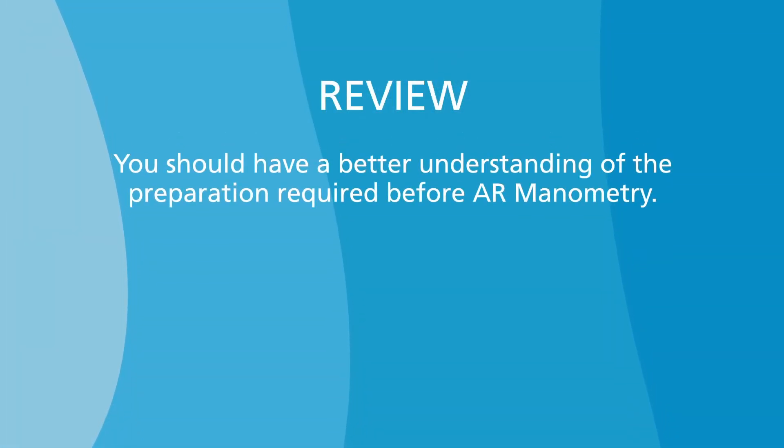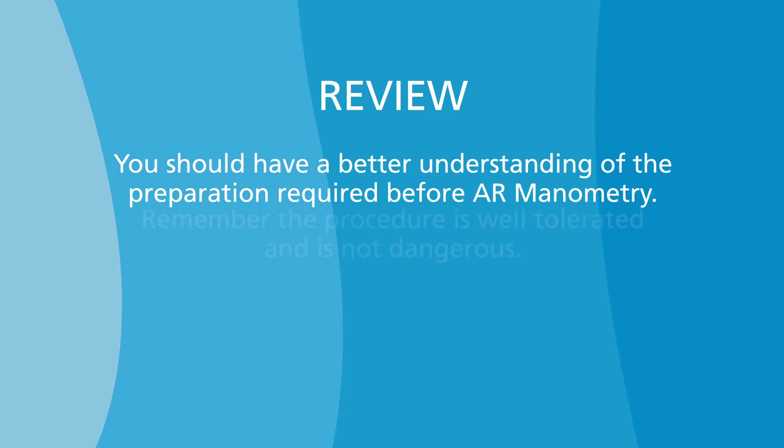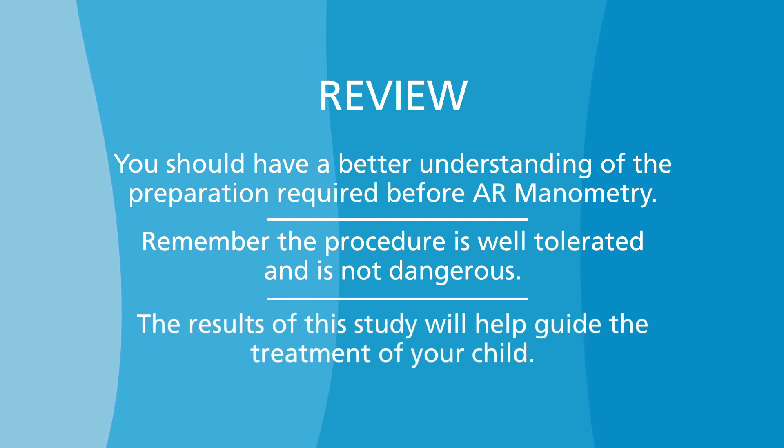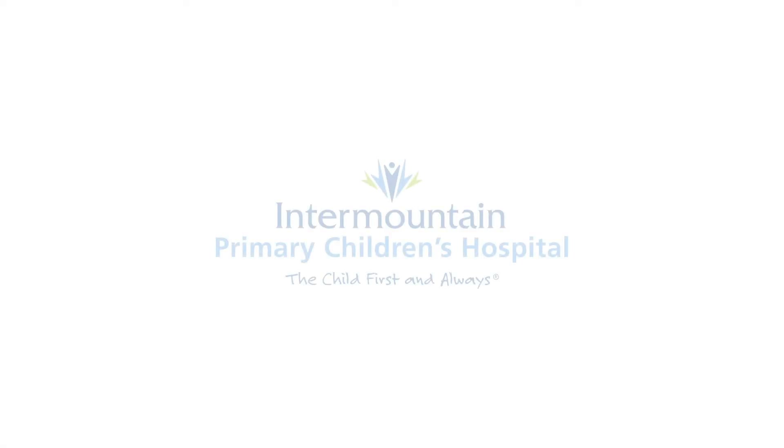You should now have a better understanding of what to expect and how to prepare for AR manometry. Remember, the procedure is well-tolerated and is not dangerous. The results of this study will help guide the treatment of your child. If you have any questions or concerns, please contact your healthcare team.